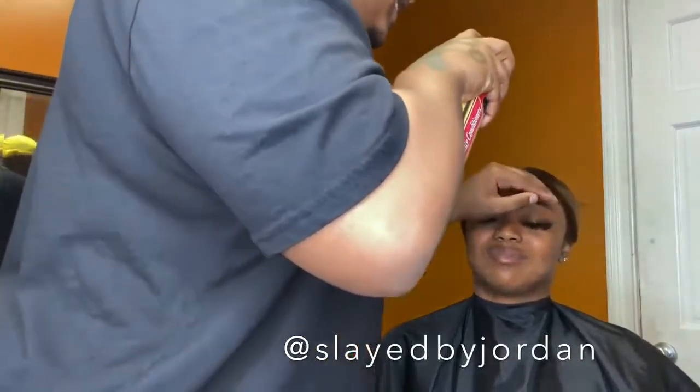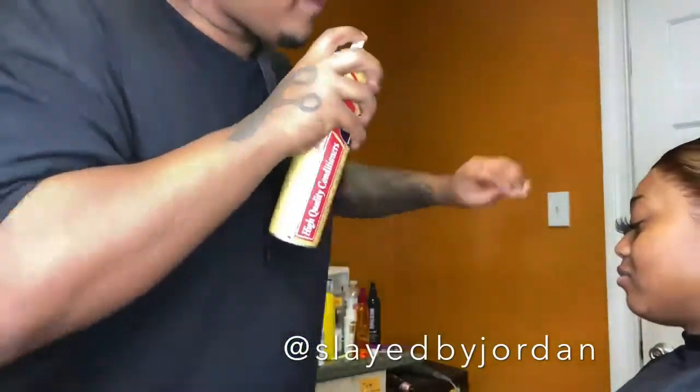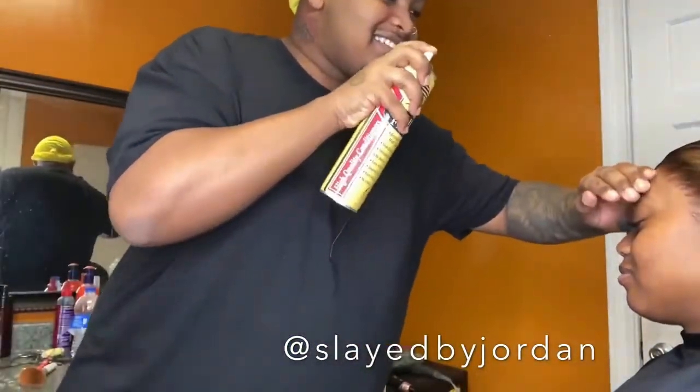I applied some more makeup on the lace because we're really trying to get this to blend and be seamless. I'm going to spray my hairspray on the lace and tie it down again with the elastic band.